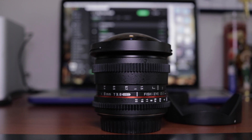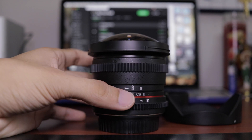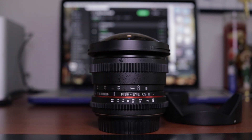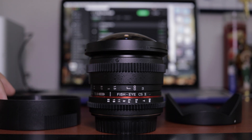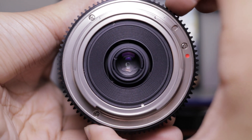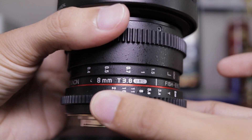Now let's get into the cons of this lens. In the time that I've had it, I only found two cons. The first one is that focusing with this lens through the viewfinder is really hard — you're going to have to use the back of your camera screen and punch in to properly focus on your object. The second one is properly exposing with this lens at a low T-stop if it's really sunny outside, because as you can tell from the pictures I showed, there's no way of adding an ND filter to this lens.